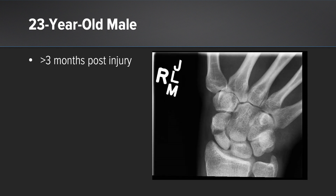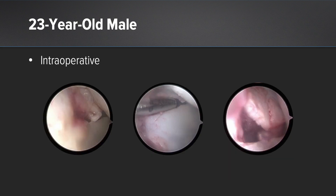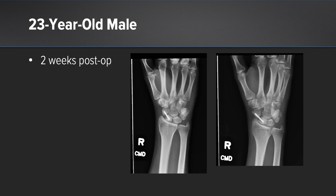Next, I'm going to talk about a variety of cases that I have performed this way. The first is a 23-year-old male, greater than three months post-injury, where you can clearly see reabsorption of the scaphoid at the fracture site. Intraoperative dry arthroscopy images show the non-union site, followed by debridement of the site, and then the appearance after inserting a biosurge and a headless compression screw.